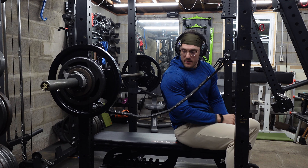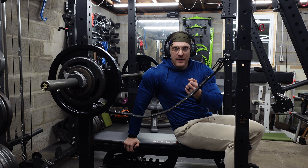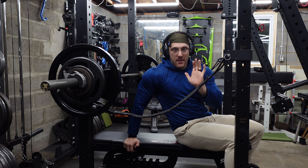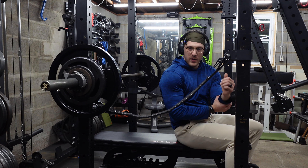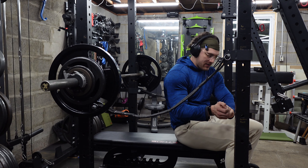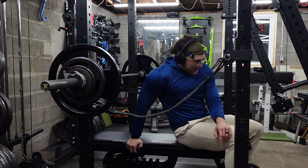All right, we're all set up and all warmed up — 200 pounds on the bar, safety straps up, everything's feeling pretty good. My left forearm is tight though. I'm not sure if I slept on my wrist weird and had my hand cocked or something like that. My left forearm is just really — tight is the right word. I've been stretching it but it's not really doing much. It just feels fatigued. Super odd. I haven't felt that before. We'll just keep an eye on it.